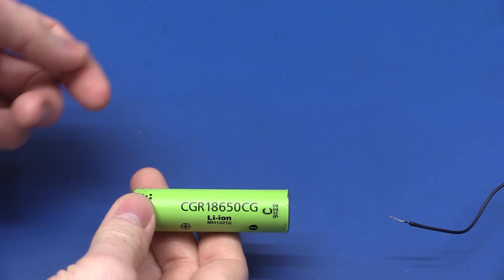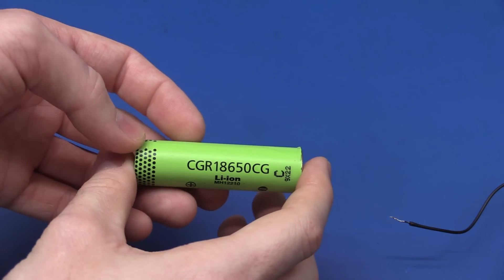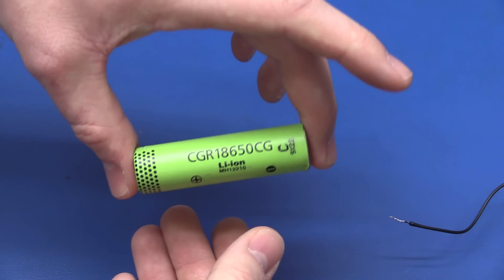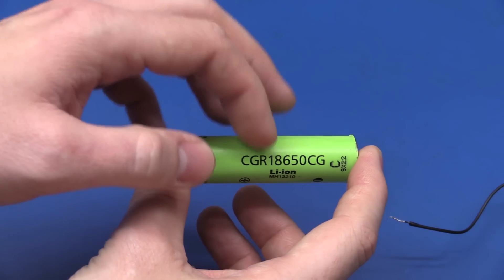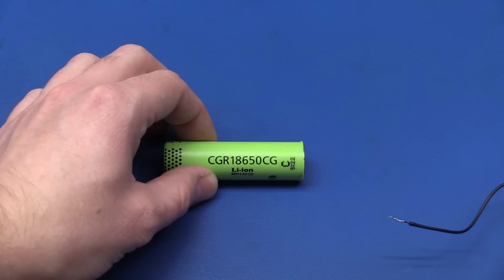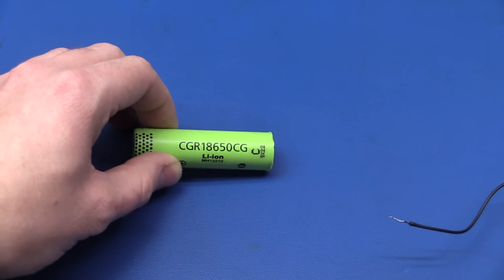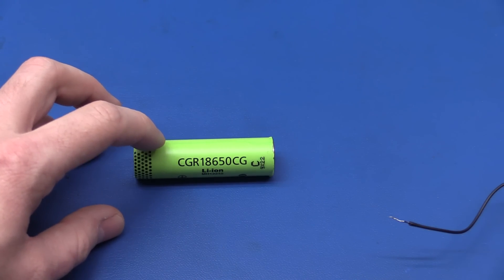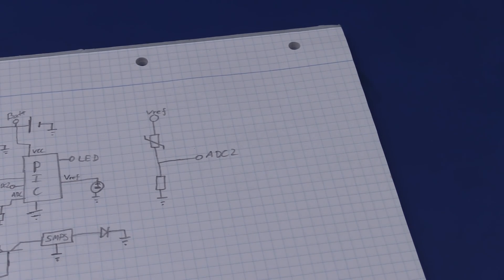The solar panels put out around 5 volts and 90 to 120 milliamps, so we can't just connect them directly - that would overcharge the battery and it would probably die within a month. We also don't want to over-discharge the battery, so we need a way to turn the LED off when voltage gets too low. We need a circuit to handle all this, and the first thing that came to mind was a microcontroller.